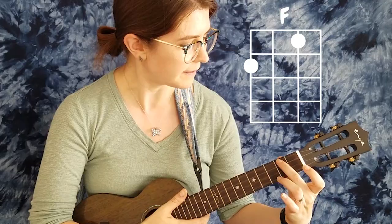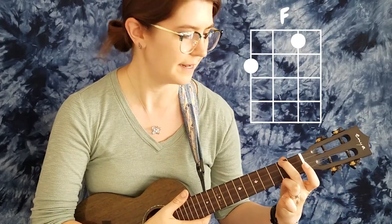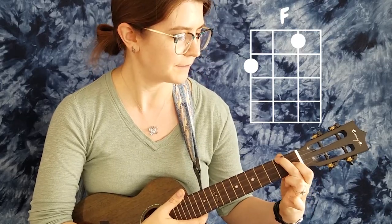We're going to start with the F major chord. We're going to put our second finger down on the G string, and first finger down on the E string — second fret and first fret — and we have our F major chord.